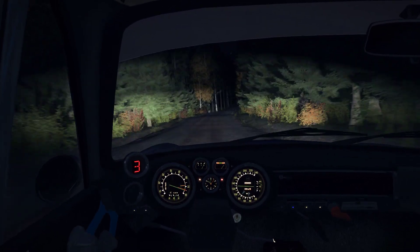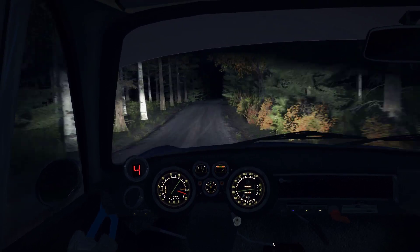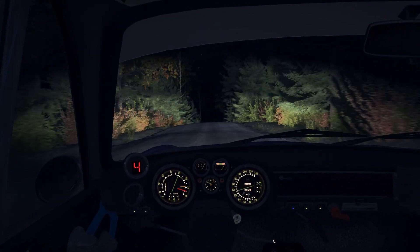Into middle, over crest jump. Into middle, over crest, and crest, 60, crest. And left 3, and left 3, opens long, don't cut.